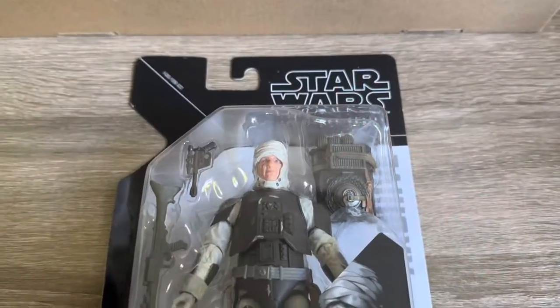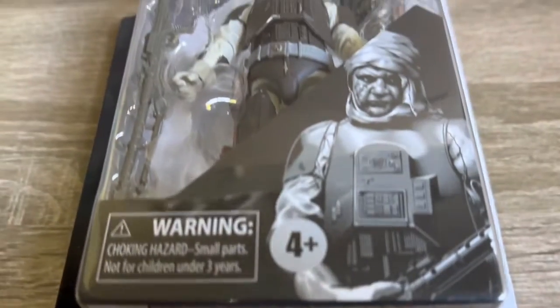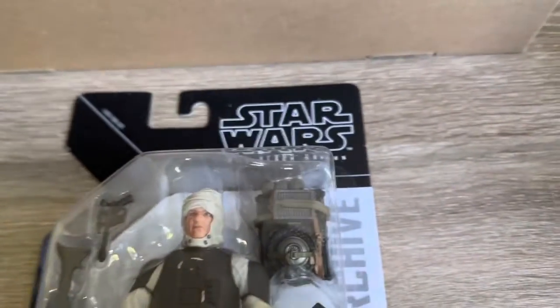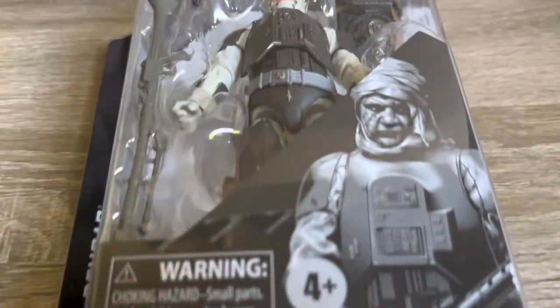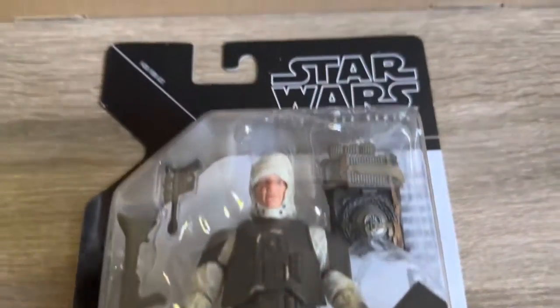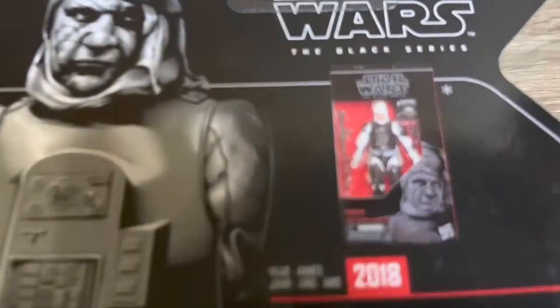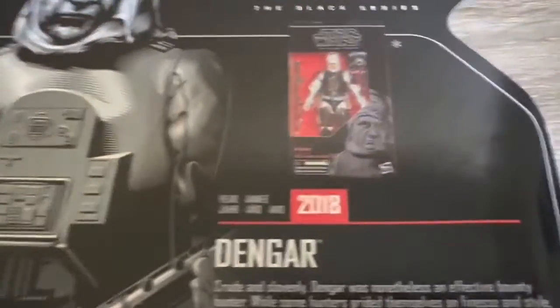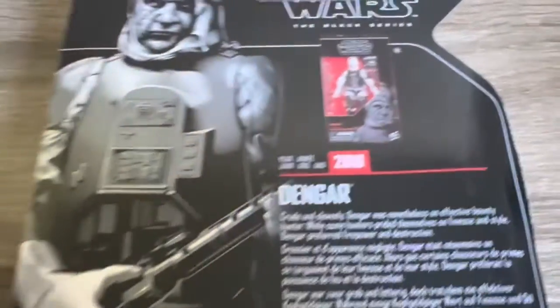And the third one here is the Dengar. Really stoked to have this one also. I missed out on Bossk at the time so I'm looking at getting my hands on him, and I also need to pick up the Zuckuss and 4-LOM. I do have a Boba Fett model kit from Empire so I think I'll put that one together and chuck him in that display and finally start building out the Bounty Hunters. And here's a shot of the back of the packaging for Dengar — looking really good there also.